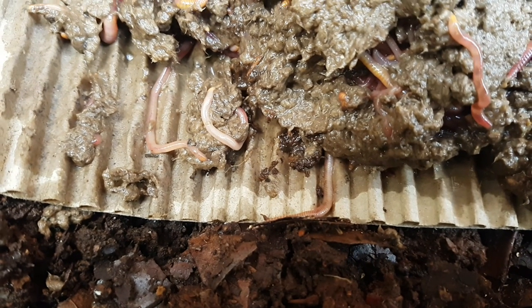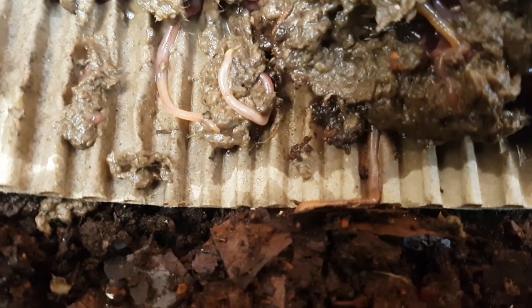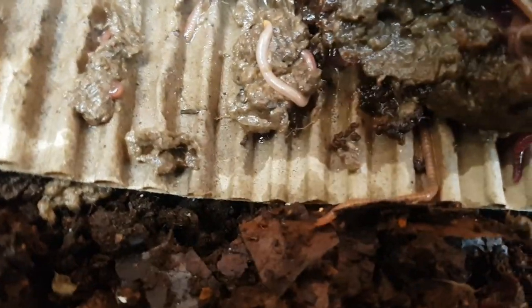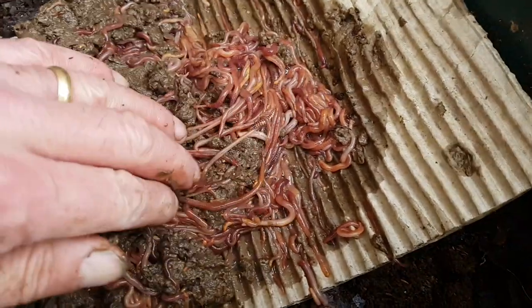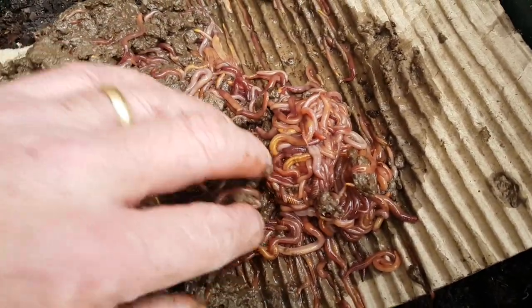The light will force the worms down, and as you can see they've already started to make their way out of the mess. They'll find their way into the horse manure and the leaves. I'm not in any rush for this — this will take literally the entire afternoon because the sun isn't particularly strong. If this was a summer's afternoon, the process would be a lot quicker. But they are going to slowly just make their way out of the sludge to get away from the light and into the bedding below.